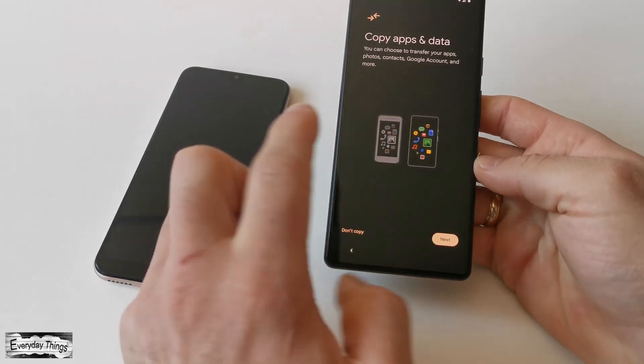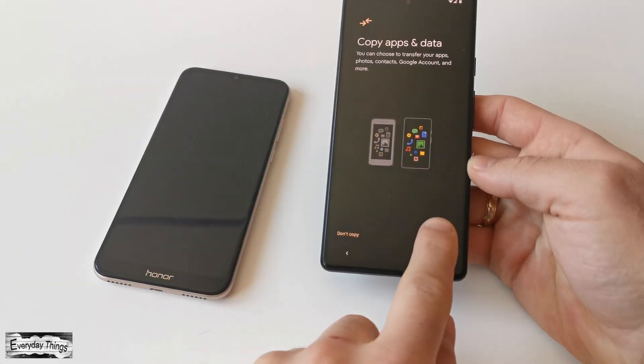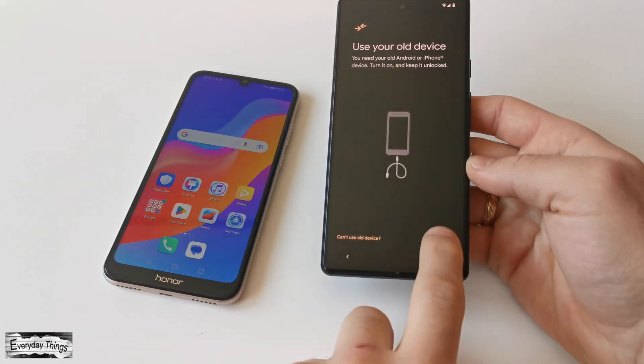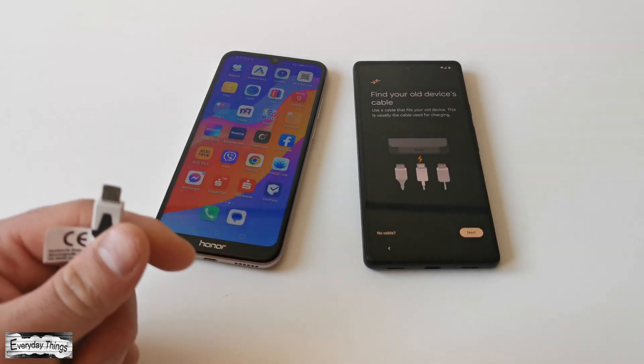The setup process is straightforward. Simply tap on Get Started. When asked if you'd like to copy apps and data, just tap Next, and then tap Next again.